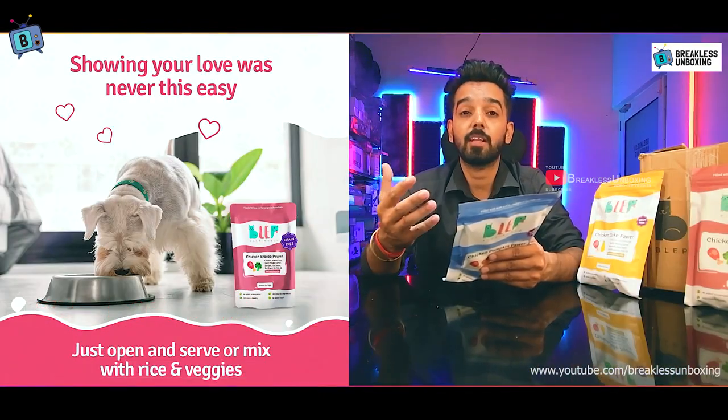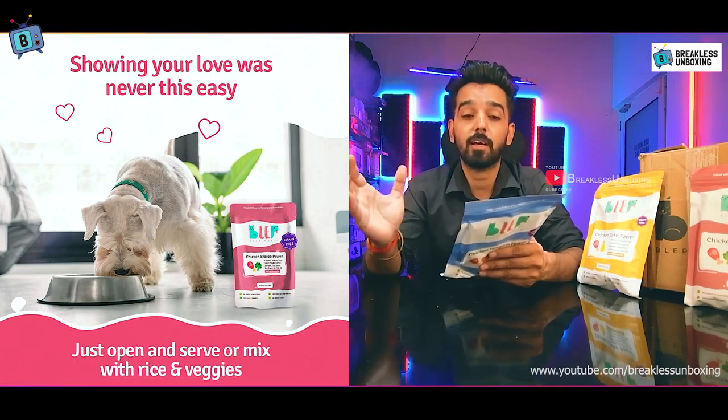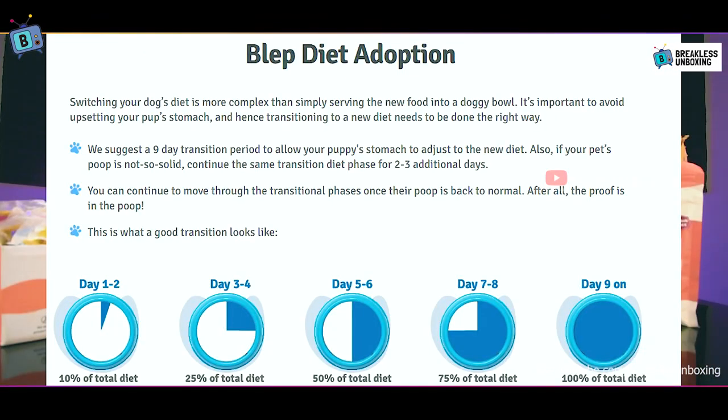The product recommends a 9-day transition period. In days 1-2, use 10% of the new food. In days 3-4, increase to 25%. In days 5-6, go up to 50%. In days 7-8, use 75%. By day 9, your dog will be on 100% Bleep.